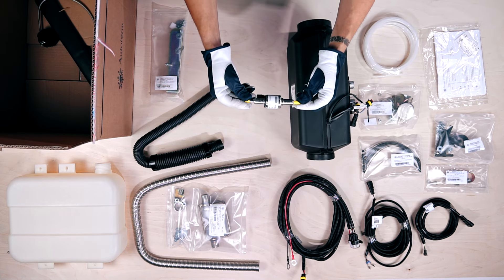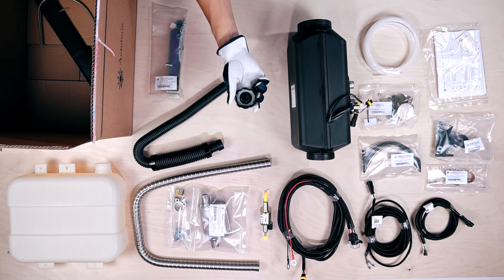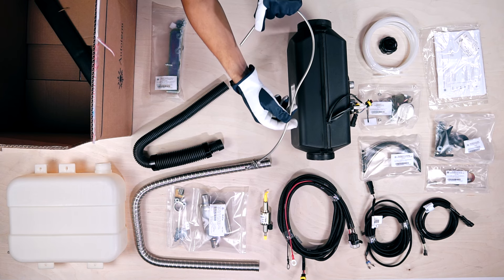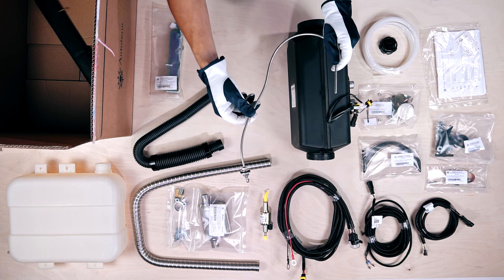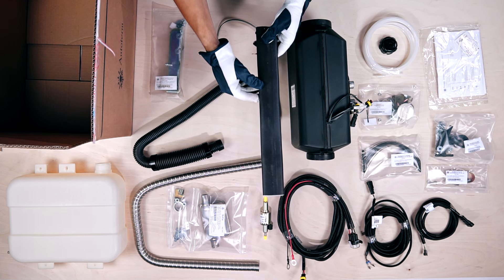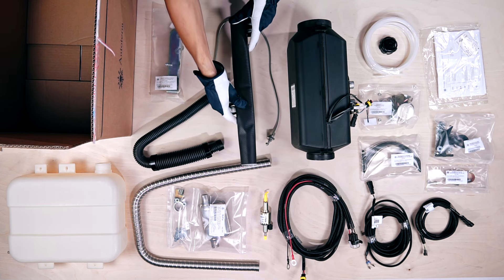This item with the yellow ends is the metering fuel pump. And here we have the fuel tank cap. This long wire is a 60cm fuel stand pipe with M8 thread. And the last item from the box is the 45cm exhaust pipe heat insulation.